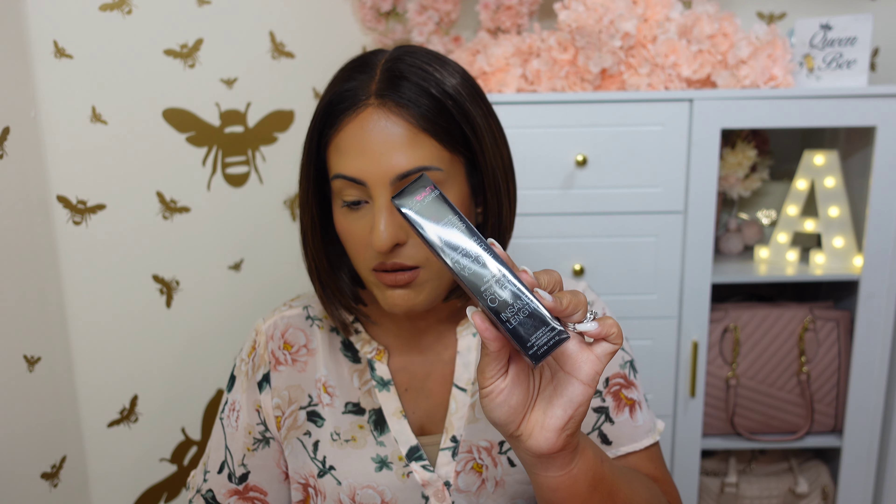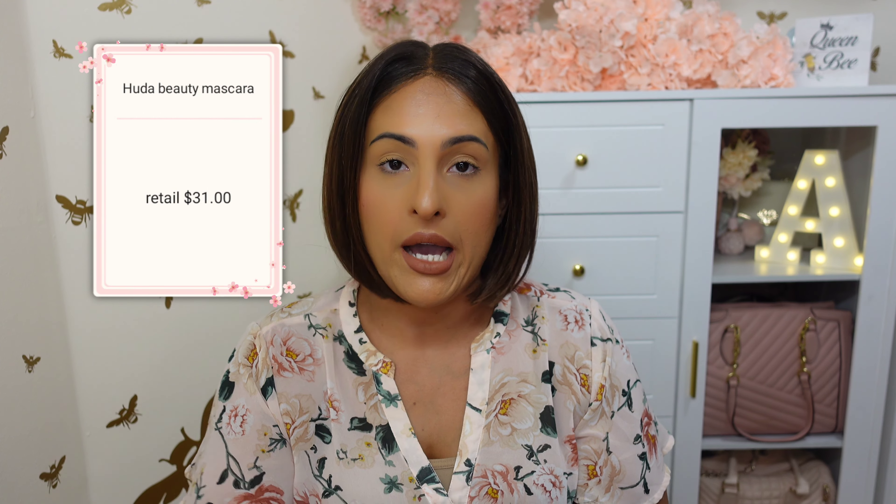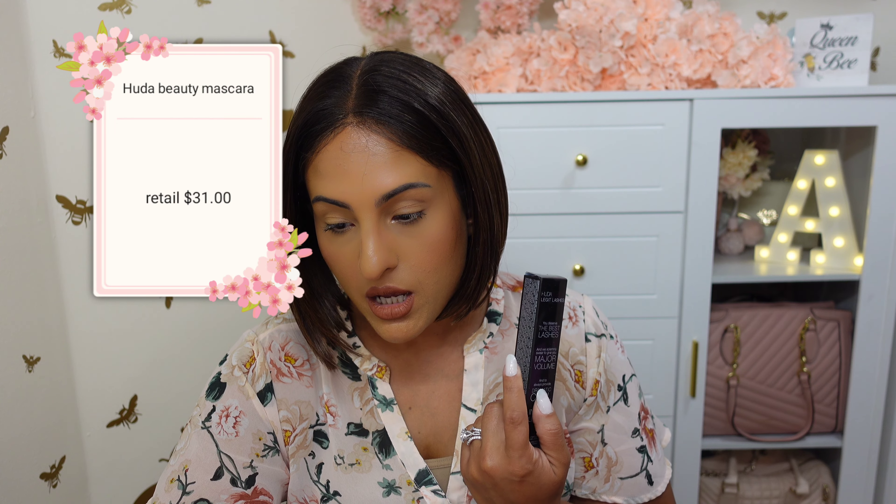The next item is the Huda Beauty Legit Lashes double-ended volumizing and lengthening mascara. I believe I got the shade Extreme Black, very Vanta. The retail value is $31 and this is full size. It's supposed to deliver major volume, dramatic curls, and insane length in just a few quick coats. I love getting mascara in beauty boxes because that's just one less thing I have to shop for. I don't really have a preference with mascara, honestly.